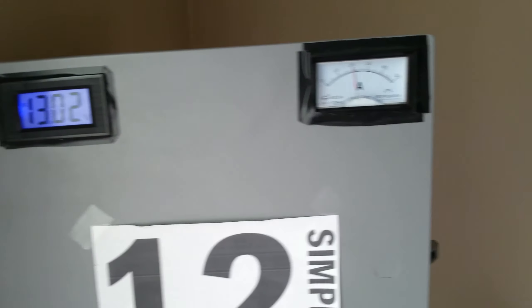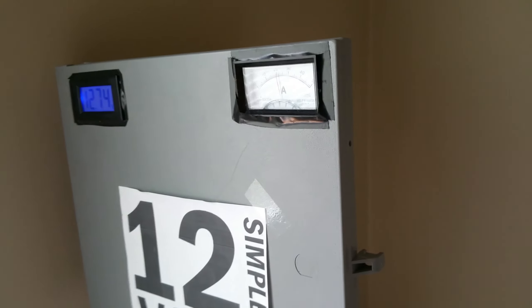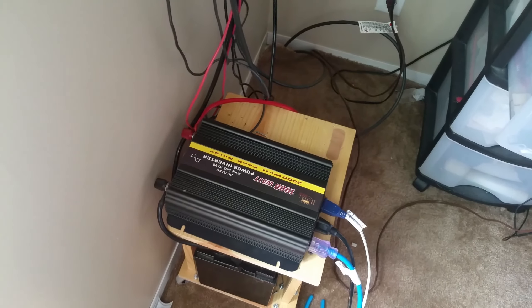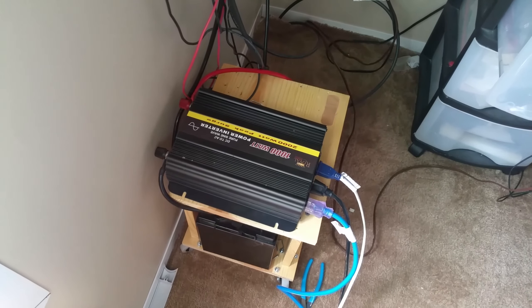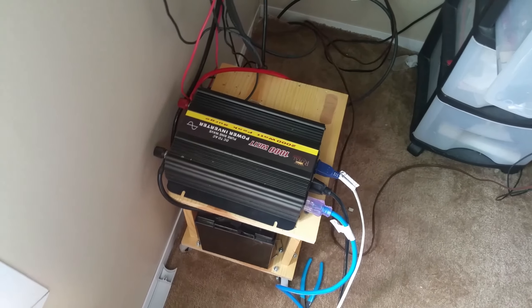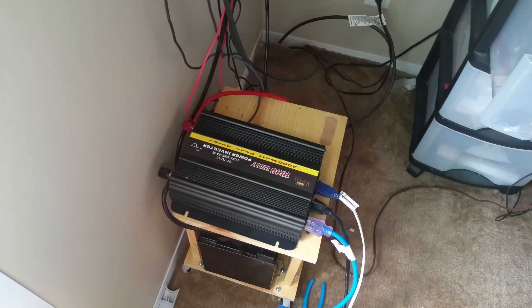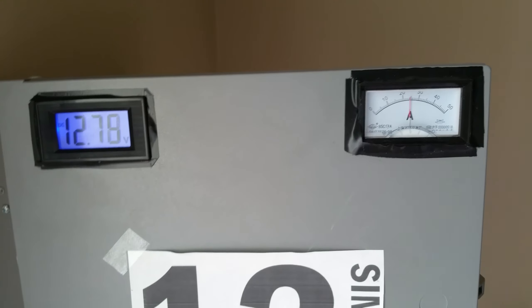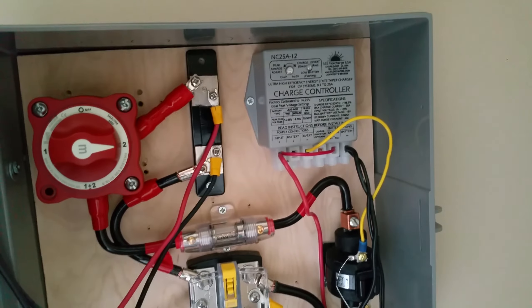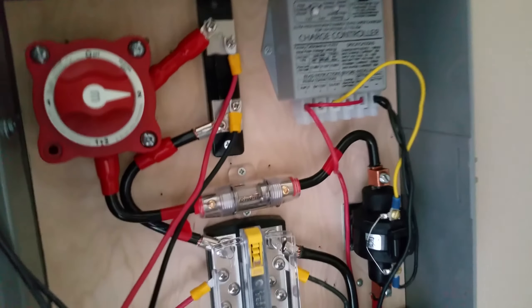My plan is to add many more batteries. Down the road I'm going to tie this setup into my main breaker box using a breakout box — similar to what's used for backup generators — and run everything that's 120 volts in the house off the battery bank. That's going to require at least six batteries. Batteries are expensive, so that's down the road. For now it's extension cords.